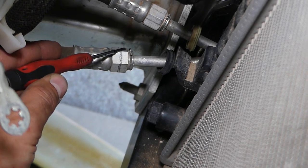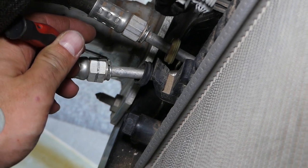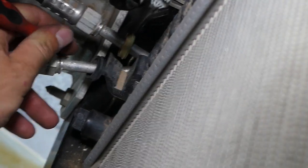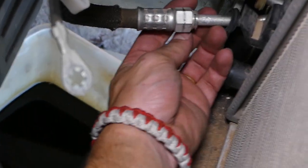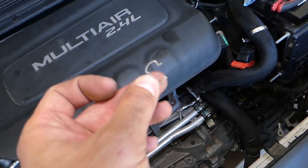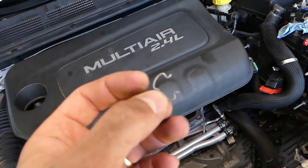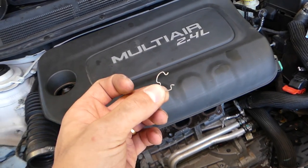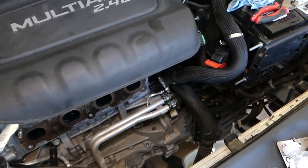Right here — and gently pull that spring out. Now it's on the other side; I just need to grab it and pull it out. This is the spring — be careful not to bend it. That spring goes in the canal there; you just stretch it a little bit and pull it out.